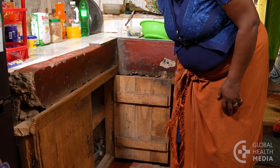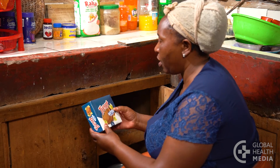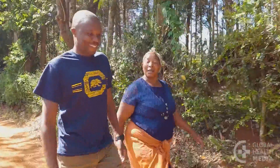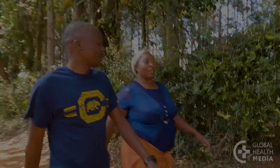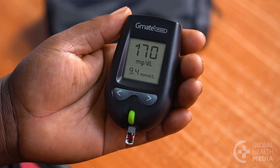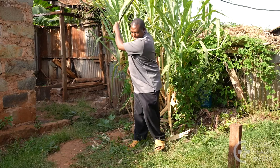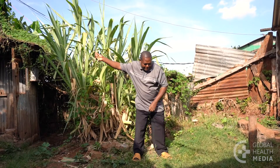By knowing your blood sugar goals and acting on the results with lifestyle changes, you can improve your diabetes and be more in charge of your health. That's empowering. Remember, monitor your blood sugar to see how your body responds to food and activity. You will quickly learn how much of which foods are good for you and how activity can lower your blood sugar level to reach your goals.